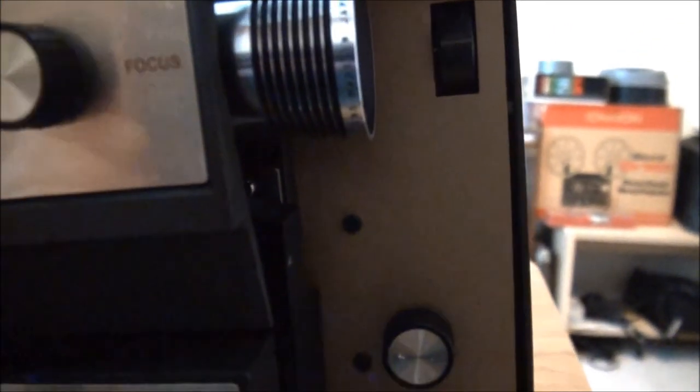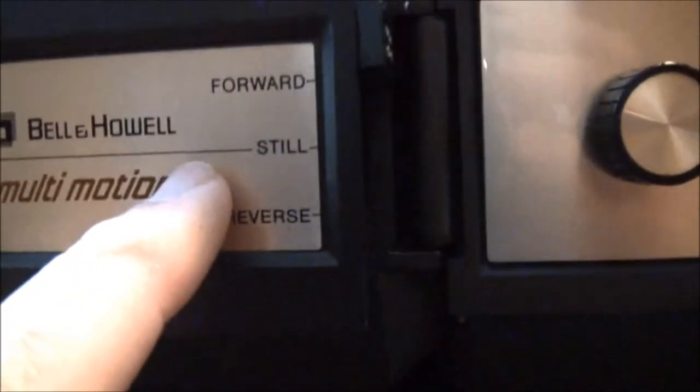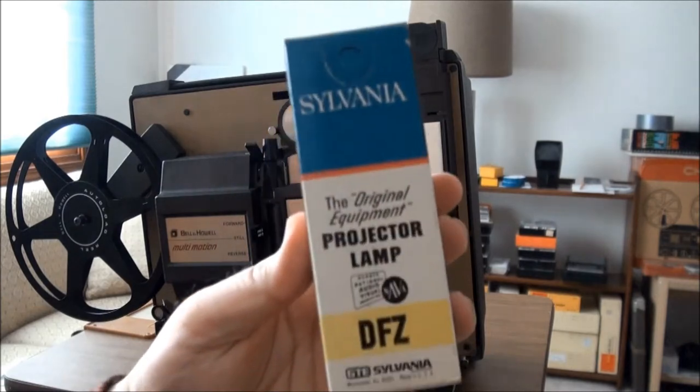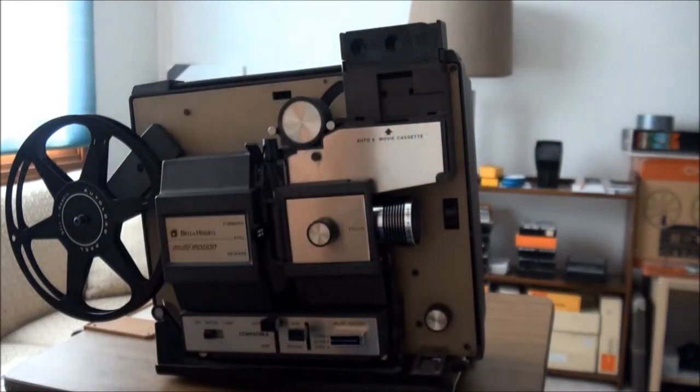Here's an interesting item — this is a single frame advance knob, used in conjunction with the still position. You find a frame you want to see, put your lever here on still, and then you just move one frame at a time until you find the frame you want to look at. Your bulb is back here, and it is a DFZ — it will look something like that.